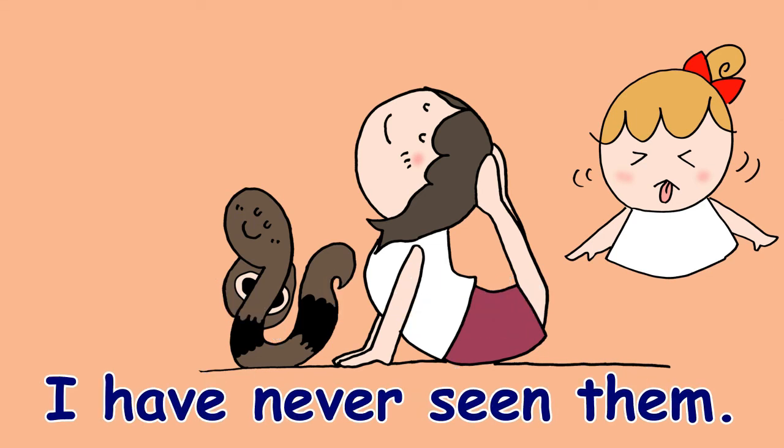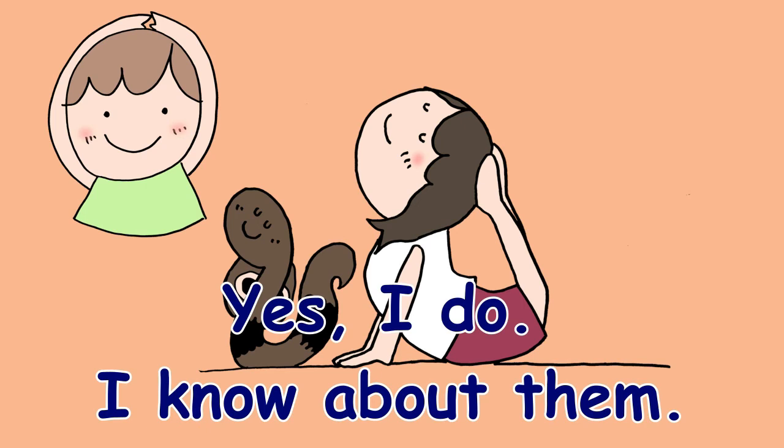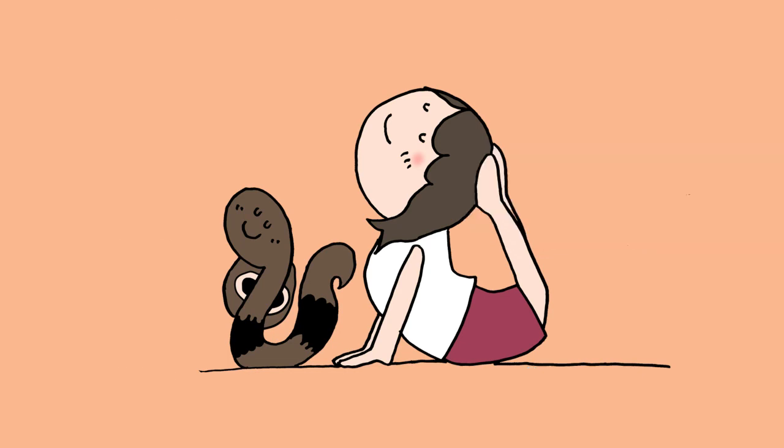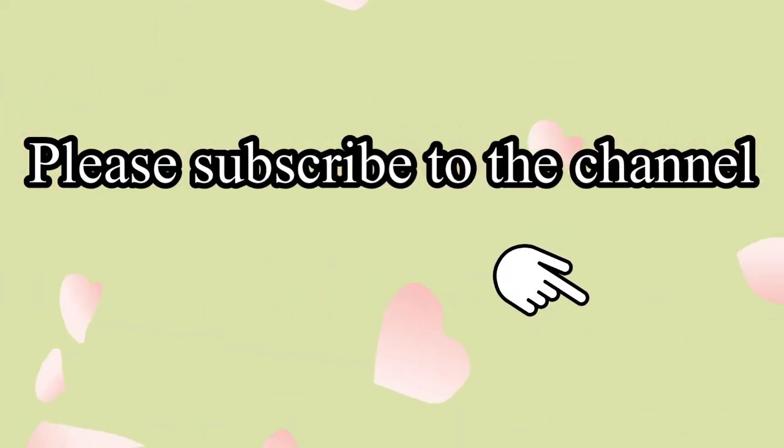Yes, I do! I know about them. I have seen them in a zoo.